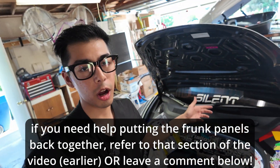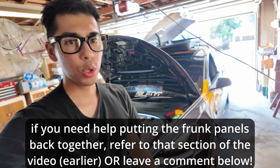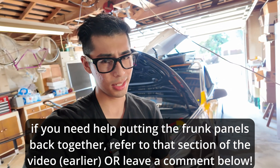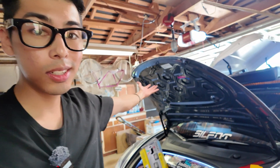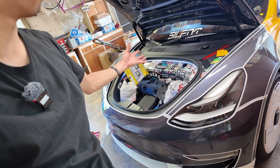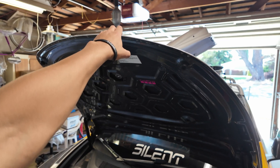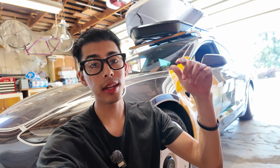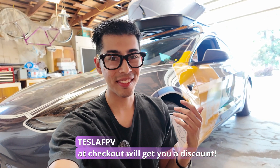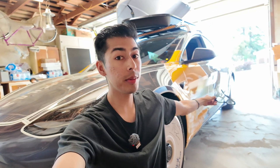We have a powered frunk — let me know what you think in the comments below. For a daily driver like the Model 3 or Model Y, this is honestly the best mod. You can store things up front and open it hands-free. Another way to close it is just by pulling it down slightly. If you want to pick one up for yourself, the link is in the description. Drop a comment if you need any install help — I always respond.